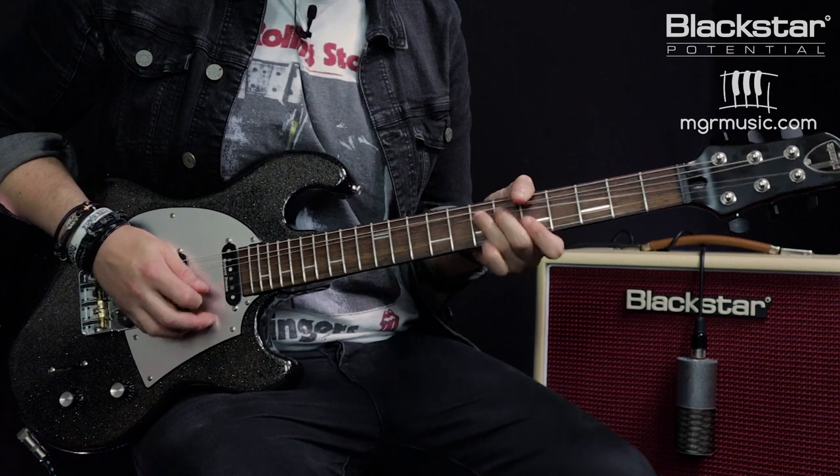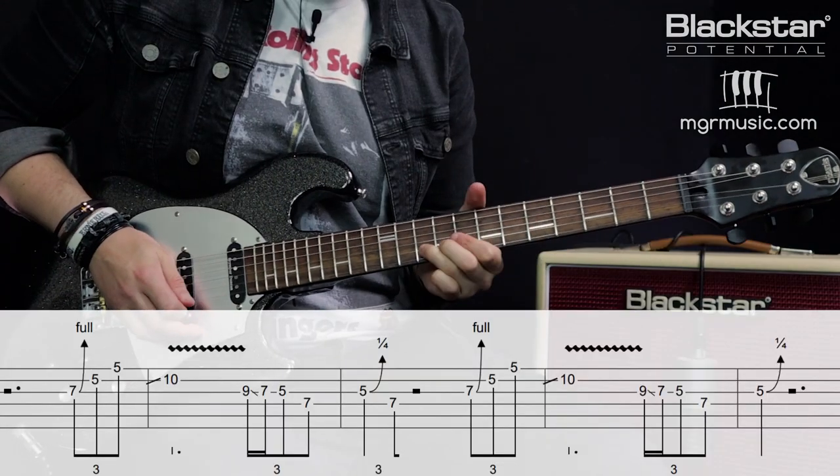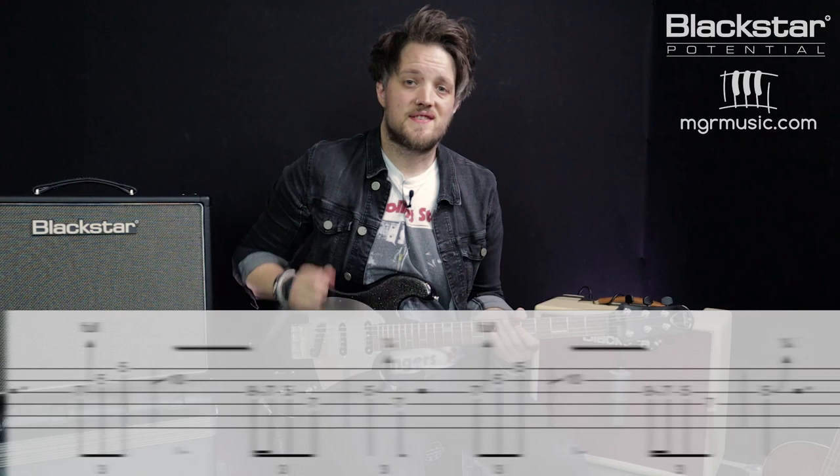I then repeated the lick but this time I just ended on the quarter tone bend. This is great played over a shuffle kind of feel, so here's the lick at full speed.